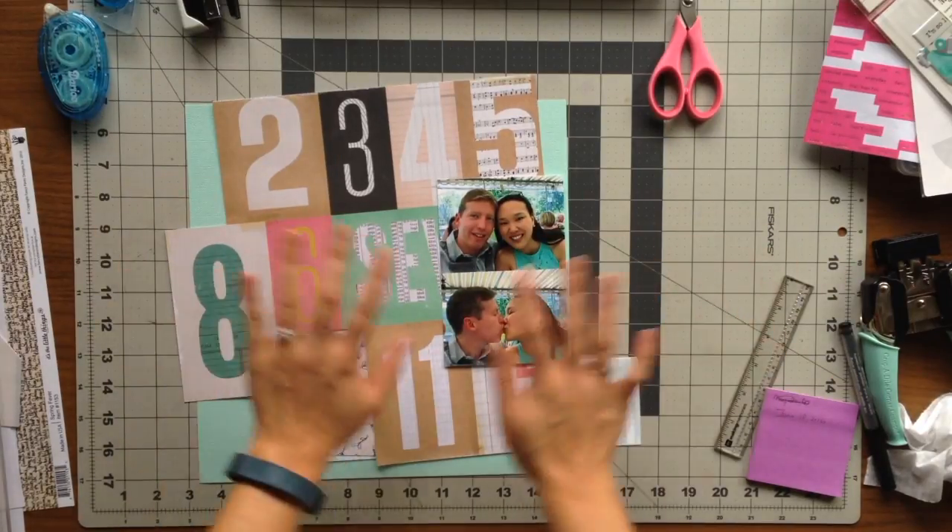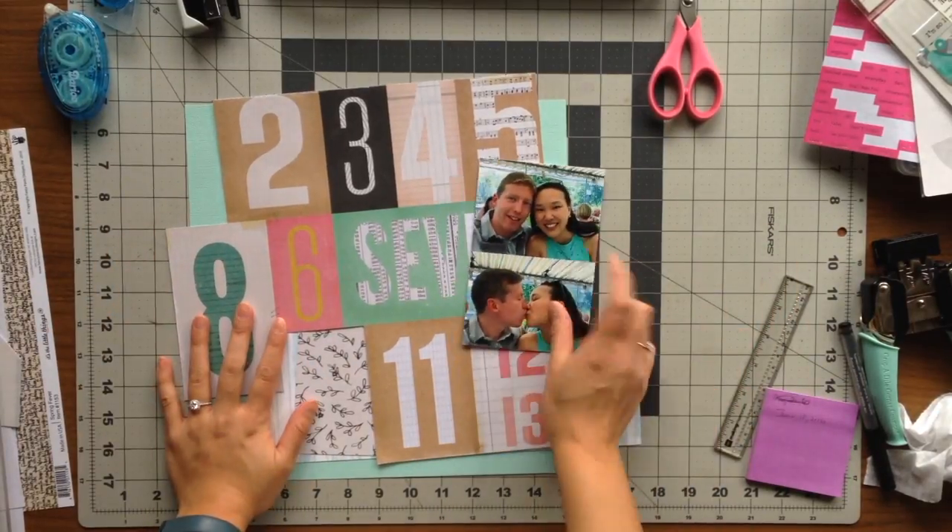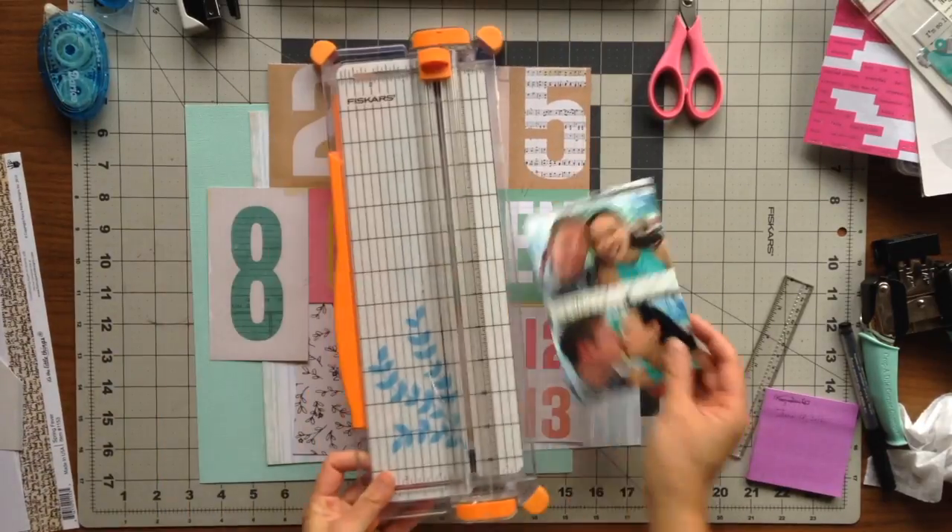Hi everyone! Today I'm going to scrapbook two photos that my boyfriend and I took at his mom's birthday party.